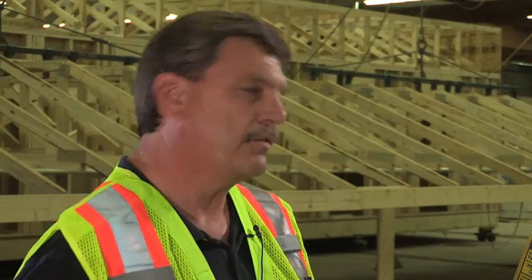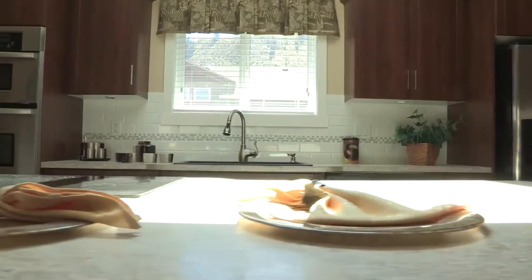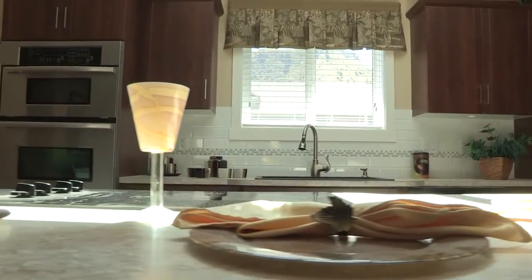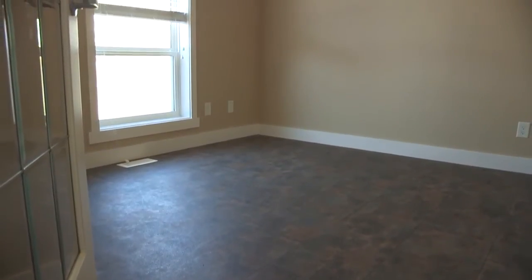The roof structure already has gyproc on the inside of it. It'll then be ready for the next structure process, which of course will be electrical, then some plumbing, then we get into the installation basis. After that we get to what we call backboarding — all the finishing steps we're going to do to make this home as pretty as possible.